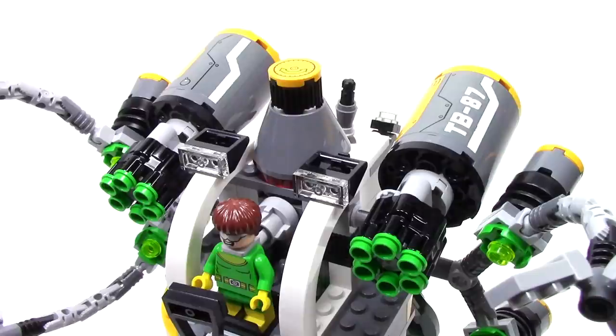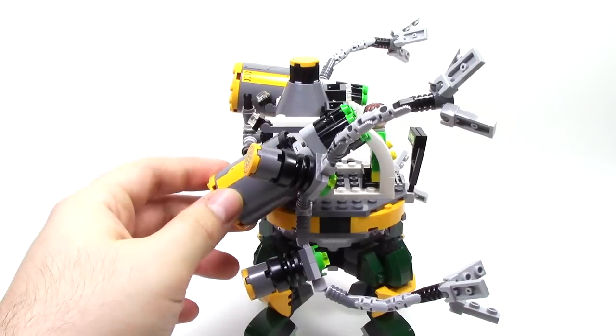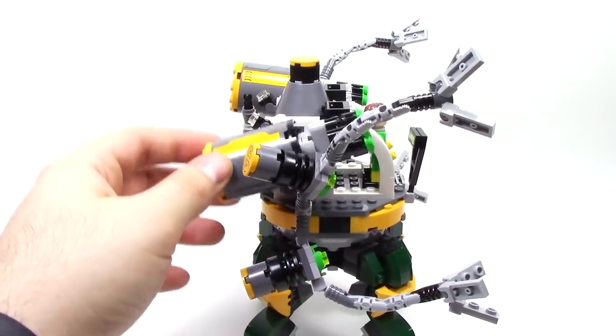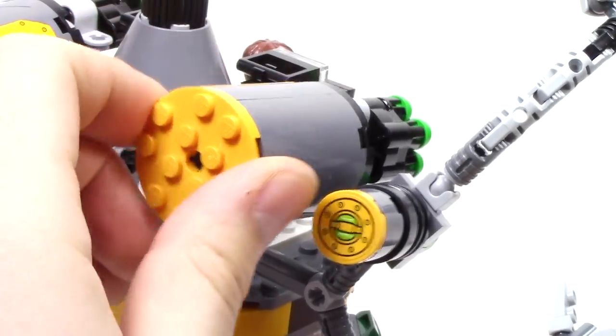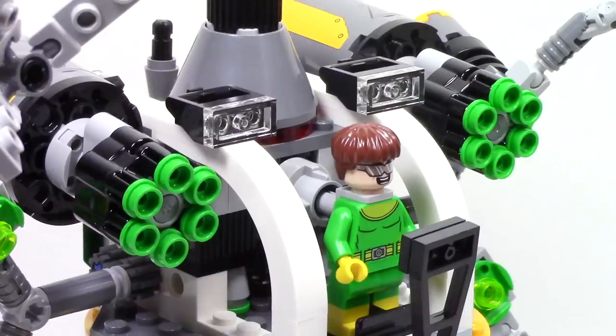On either side of the Octobot, we have these two large cannon sections. From the top, we can see that each one has their own unique sticker, which helps add some nice detail. Each of these can be aimed up or down, and when spun, it can shoot off the six stud shooters that are loaded within. The Octobot's definitely not short on firepower.